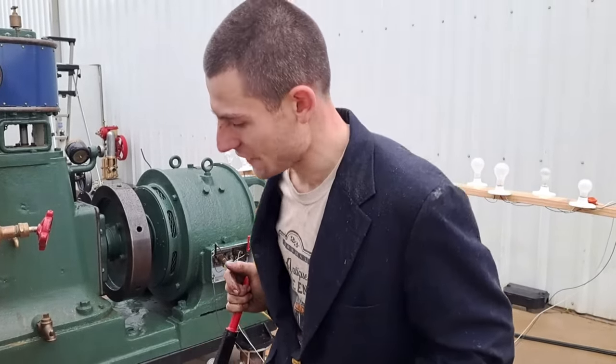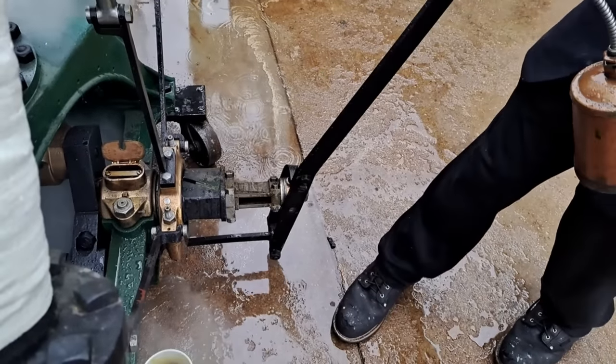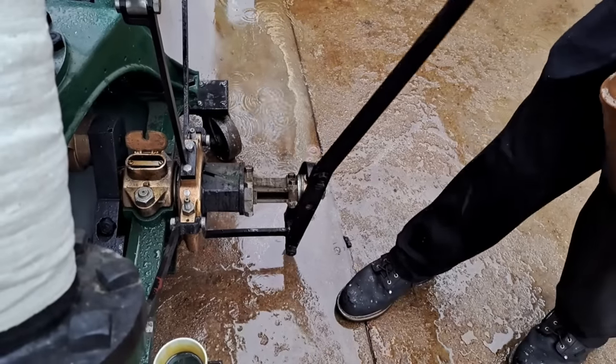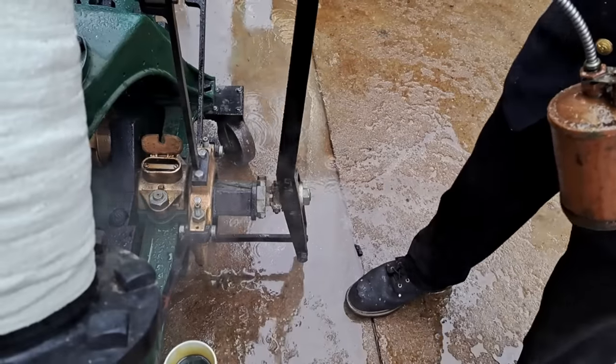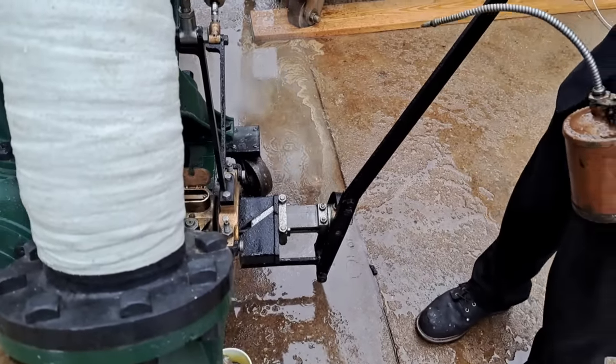On engines like the Herreshoff and certain others like Geiser, the eccentric rotates around the shaft and changes phase. Whereas on this one, the eccentric moves across the shaft on a set of wedges. A lot of other engines did that — Fricks did that, George Eli Whitney, the Ida F engine that he built did that.